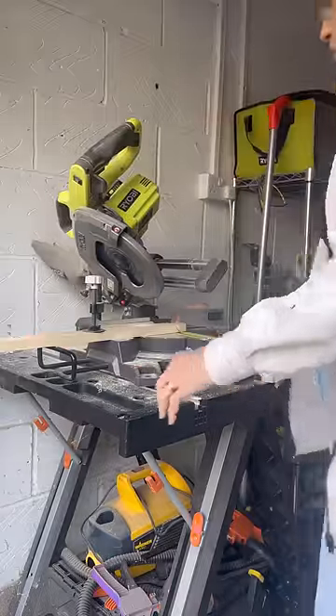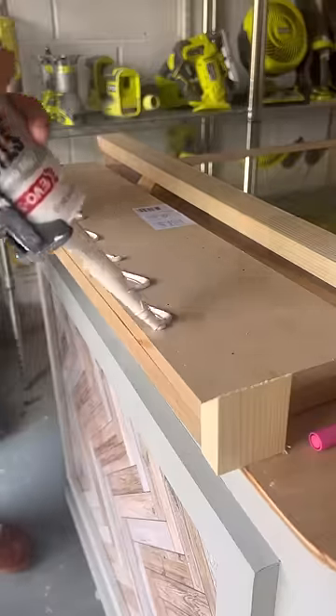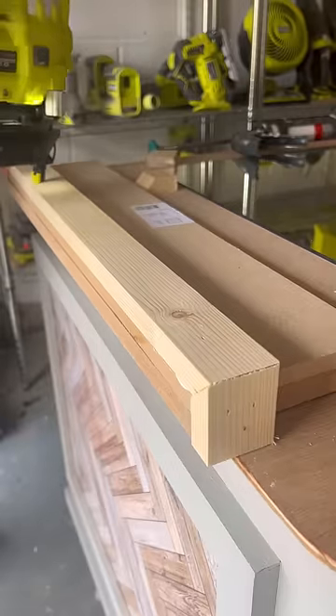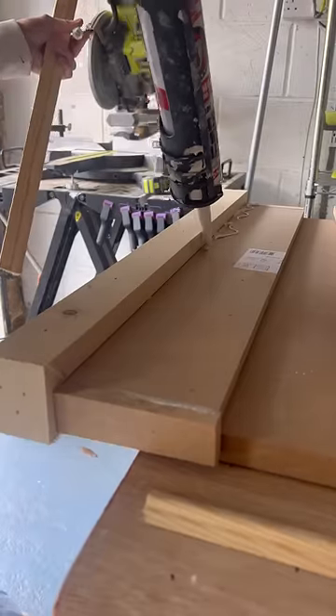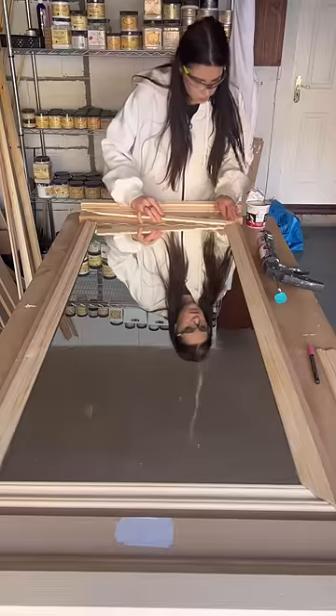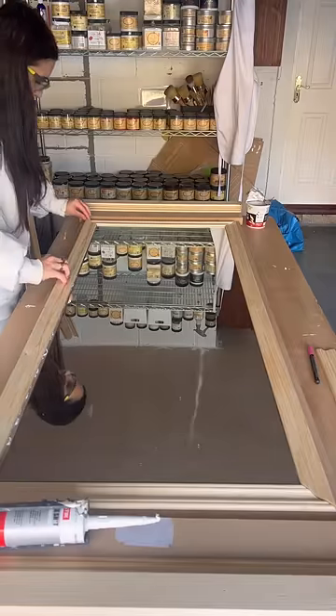I went to my scrap wood pile and cut tons of pieces up with my saw, then used some glue and my nail gun to attach them to the top and the same thing on the bottom. I used trim from old pieces of DIYs that I did, and I also created a frame for the mirror itself.